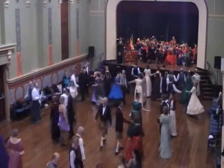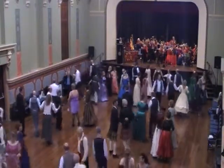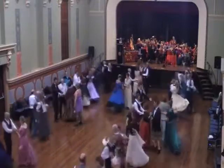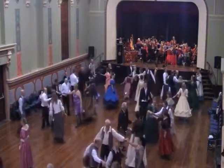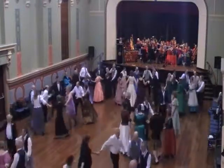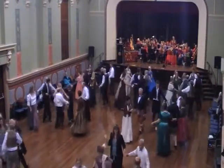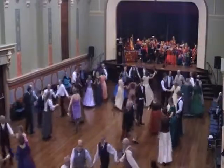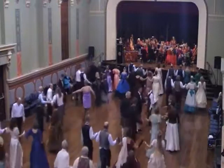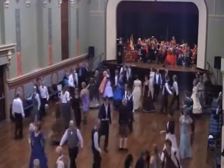Three step up, forward and back, little circles past and follow, ball swing. Centre couples right hand, circle left. Centre couples left hand, circle right. Top couples to the bottom, three step up, forward and back, little circles past and follow.